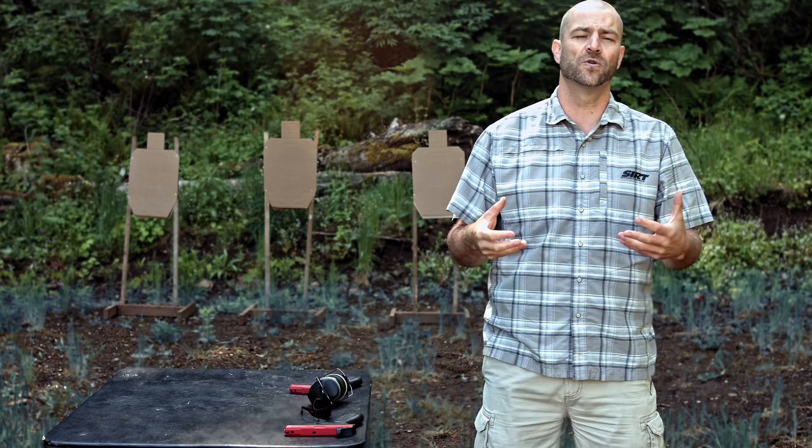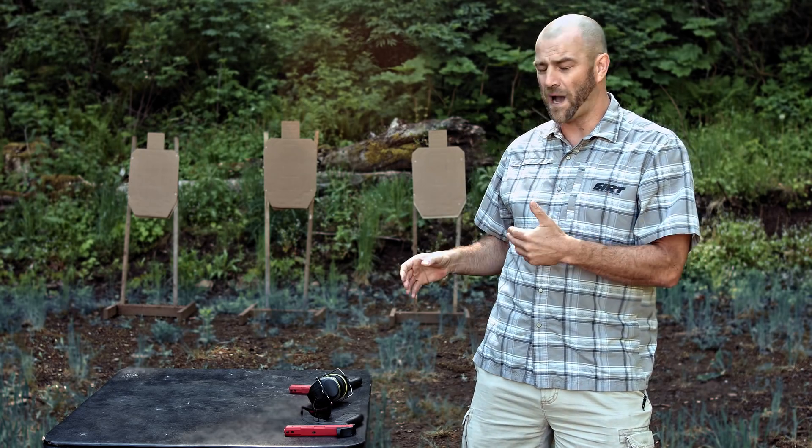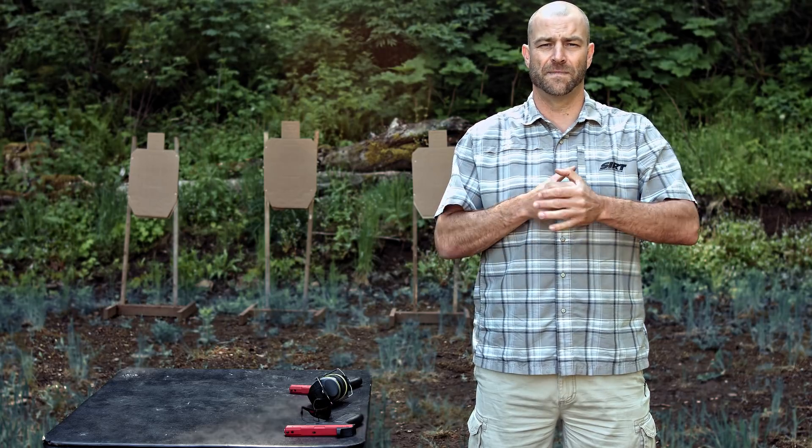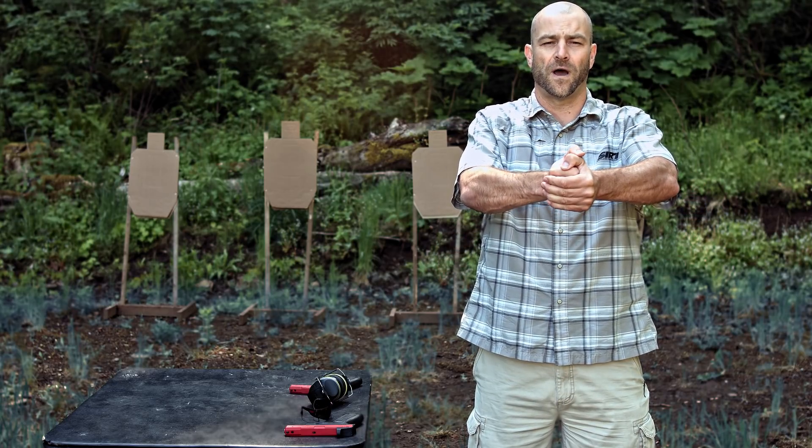When you present with live fire sights, you have to bring the gun higher to get the sight picture aligned with your eyes. This is something we train at high volume with the CERT training pistol to make it very natural to shoot with an optic.